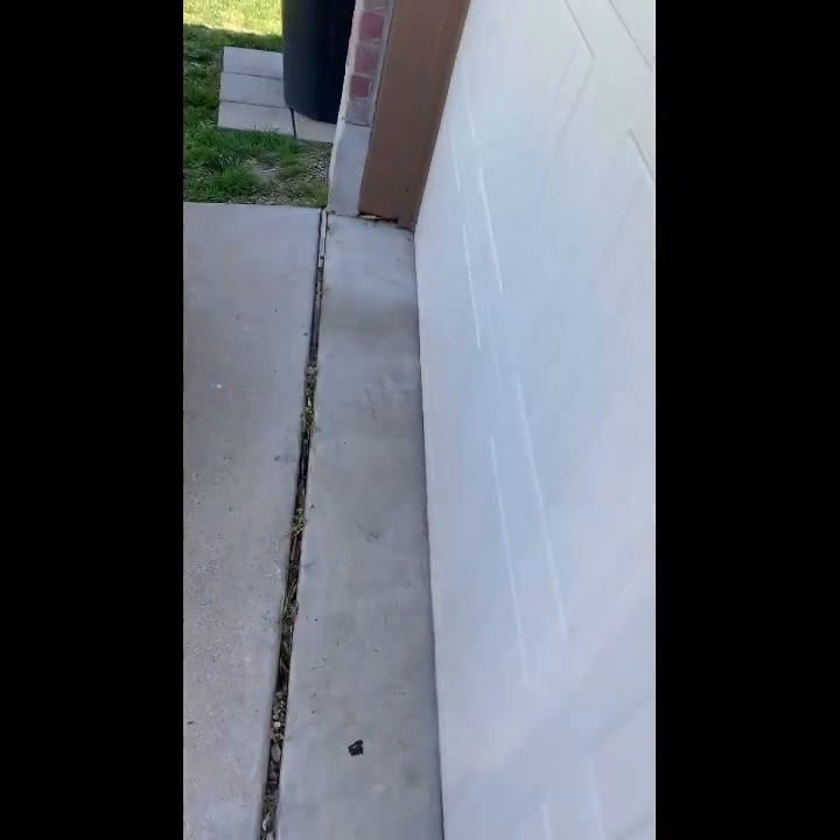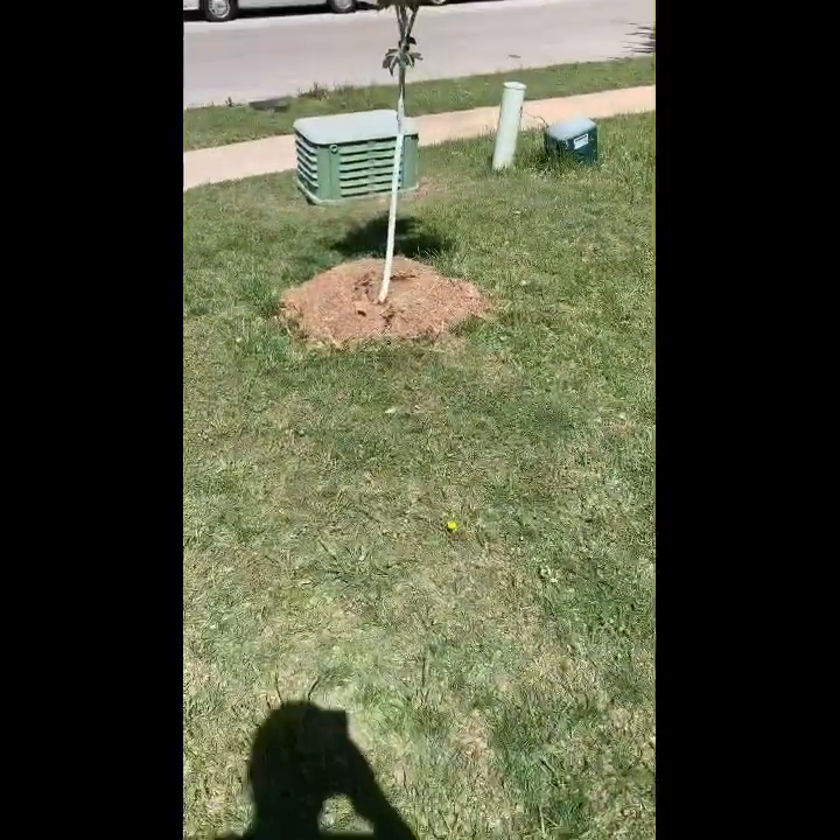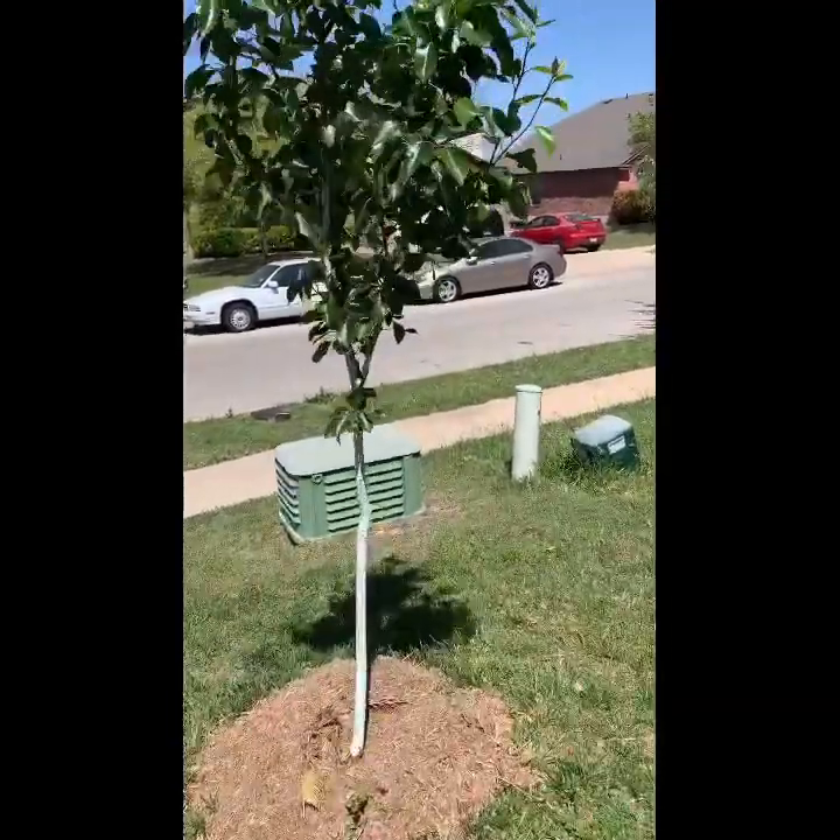Hello you guys, it's Jaylin Martinez aka The Spurgeon Grower and today's video will be using organza bags to protect hairs.